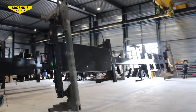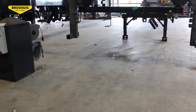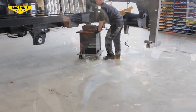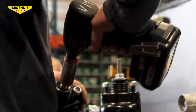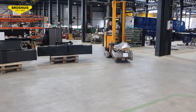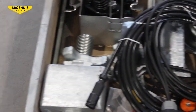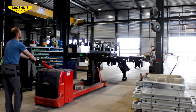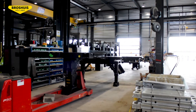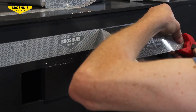Once the trailer comes out of the painting street, it will be turned and moved by small wheels to the end-fitting department. All parts are prepared separately and come together at this point. Now the chassis is transported to the first end-fitting stage. This happens in the safest way, because at Brosshaus, safety is top priority.